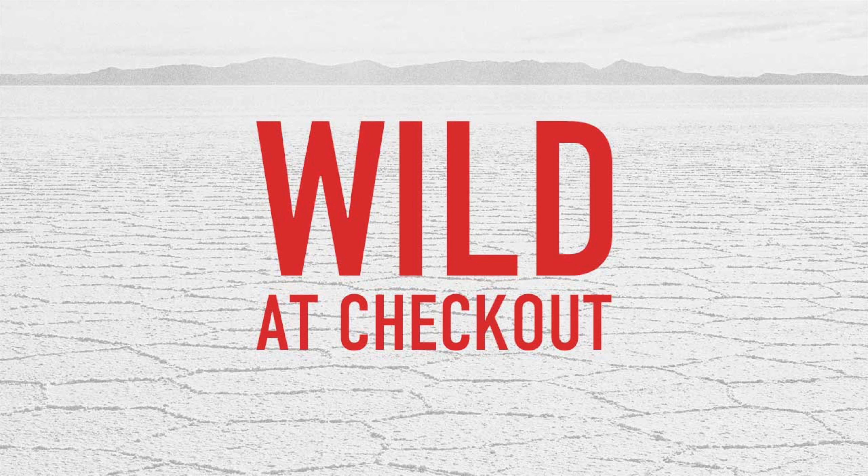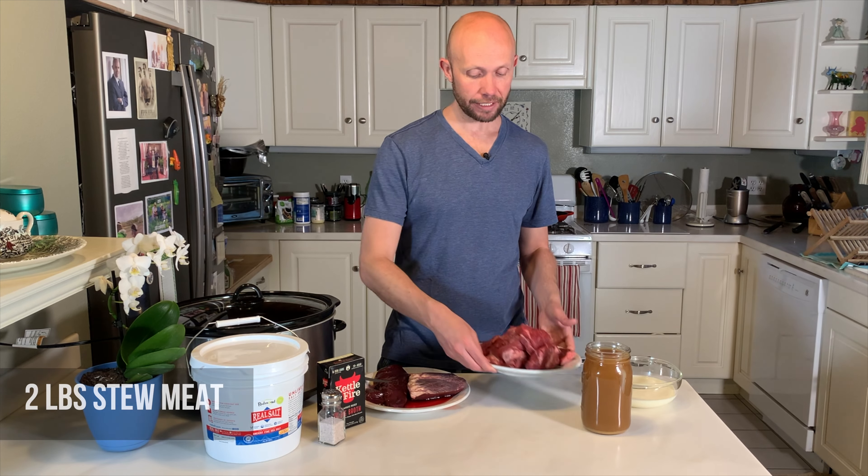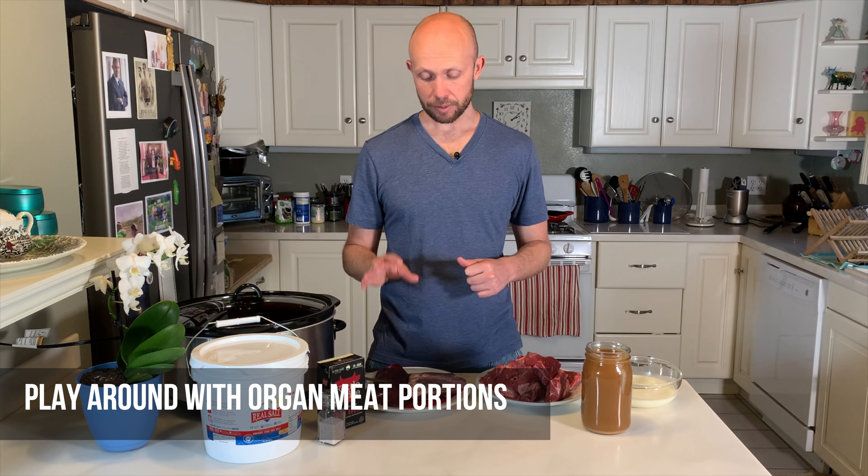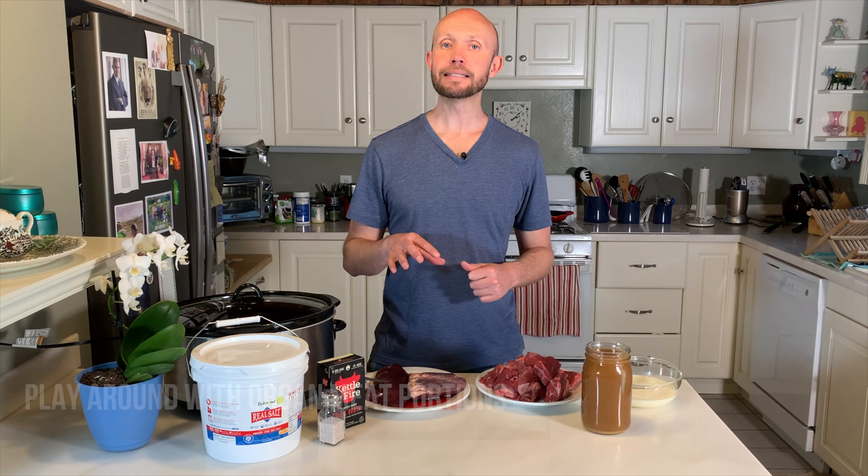Let's talk about the stars of the show — our meat. You're going to need two pounds of stew meat, preferably organic, free-range, grass-fed meat that was sustainably raised at your local farm or ranch. You're also going to need a quarter pound to half pound of beef heart, and then a quarter pound of beef liver. These amounts are all subjective and based on how much you want to include in your stew.